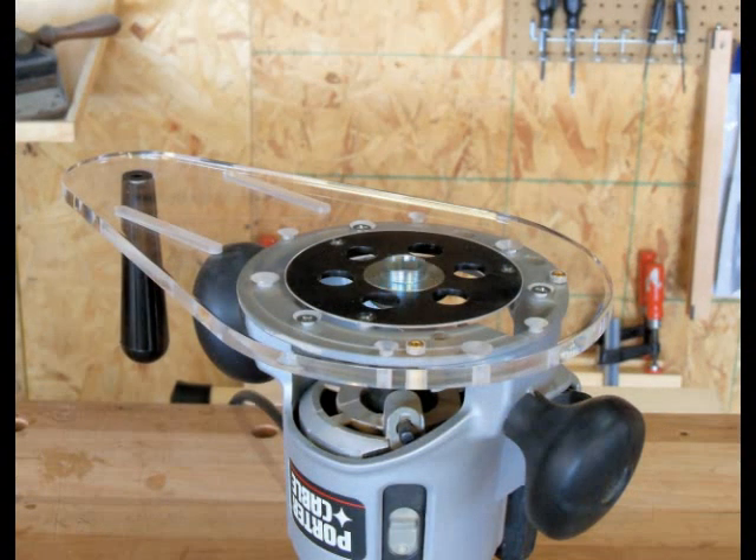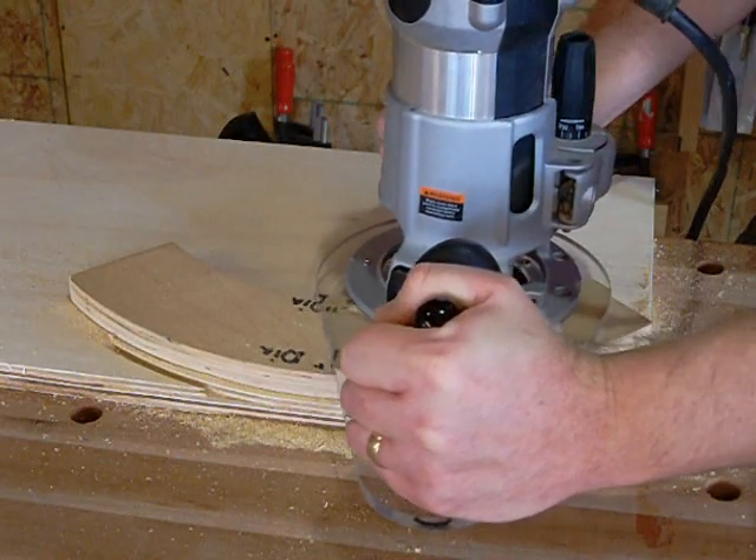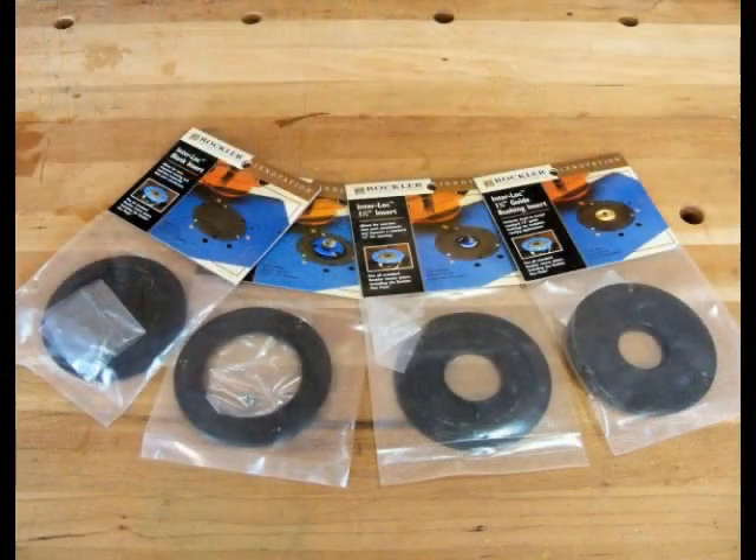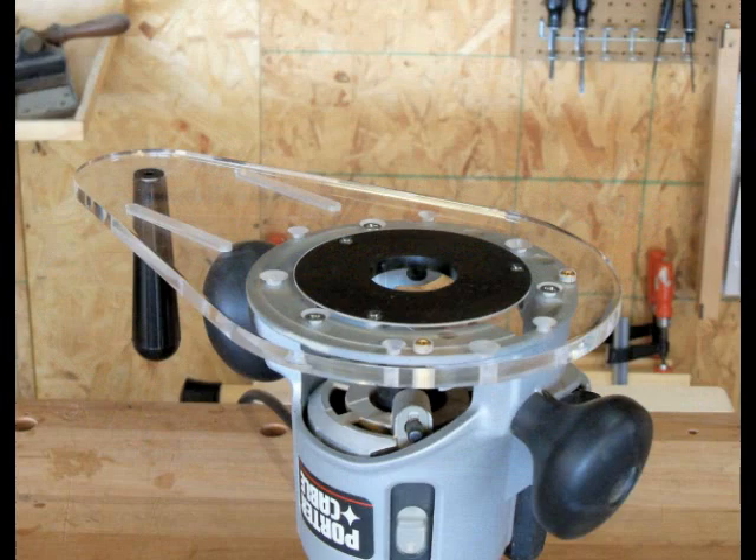The Universal Router Base comes with a standard throat insert that can be used with guide bushings for template routing. And it can be fitted with any of the same interlock inserts that fit all our standard router table plates.